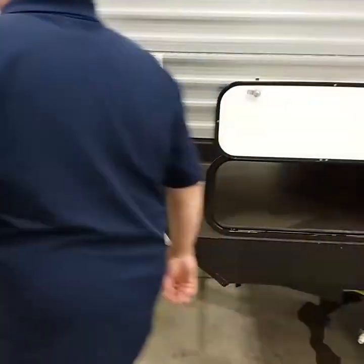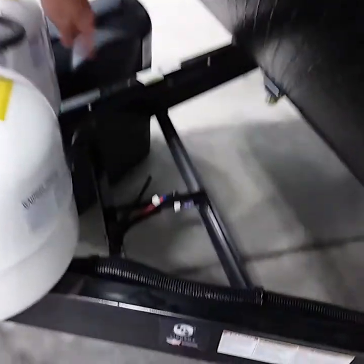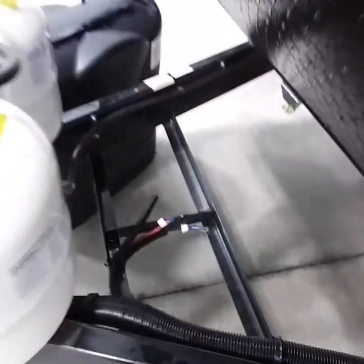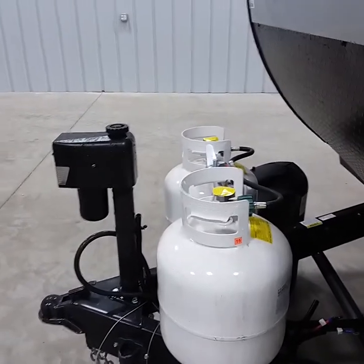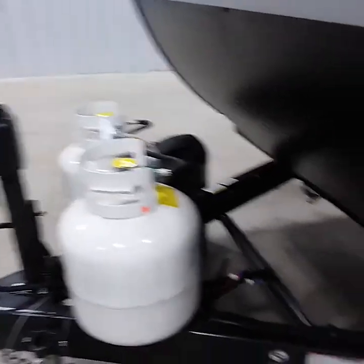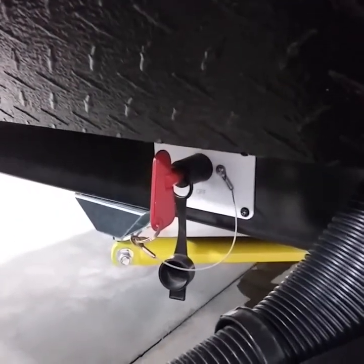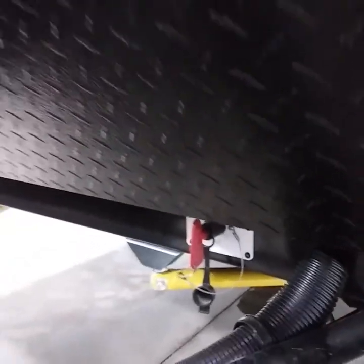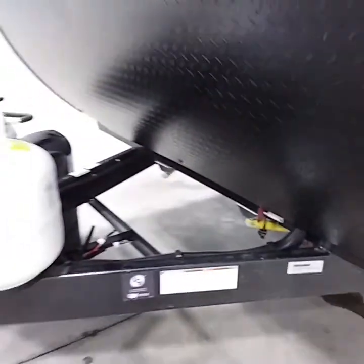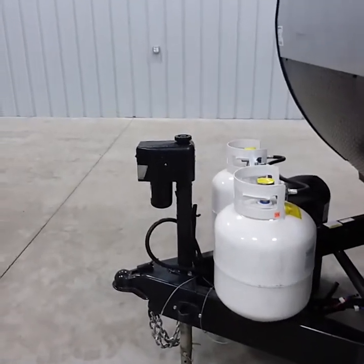Moving to the front of the coach: if you get a convenience pack, you would have a battery installed in a box here, and both propane tanks will be filled. This unit comes with a battery disconnect. The battery disconnect cuts power to the coach when you're not camping, plugged in, or towing.